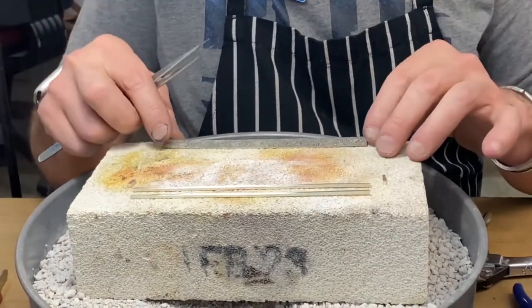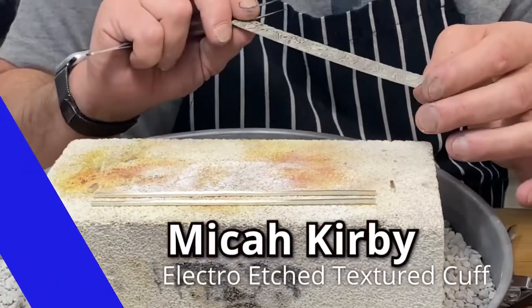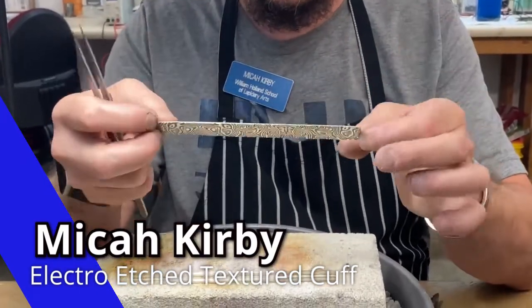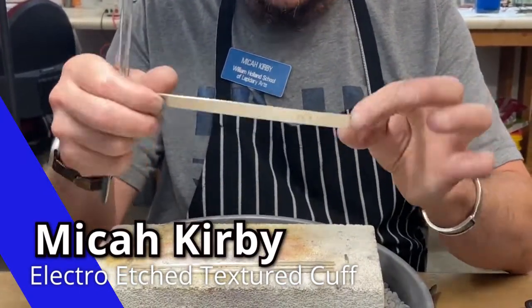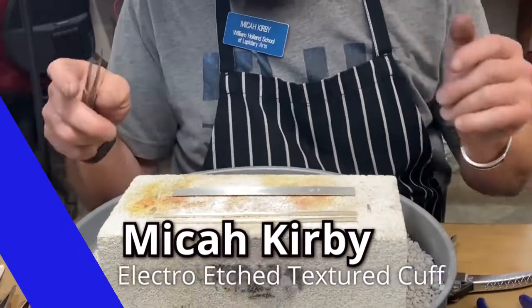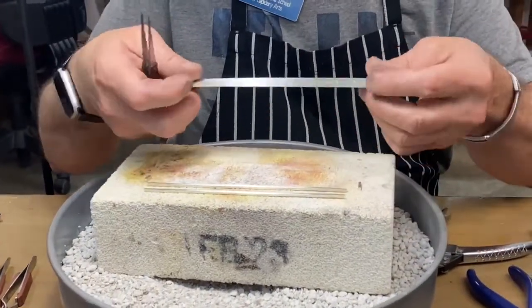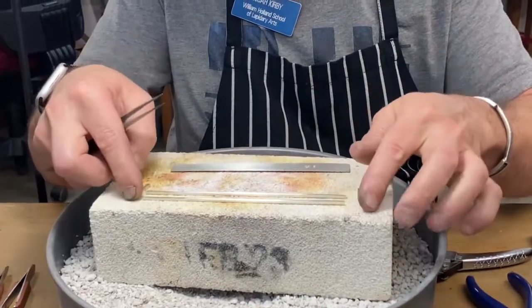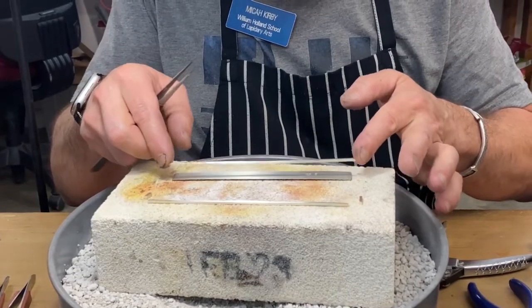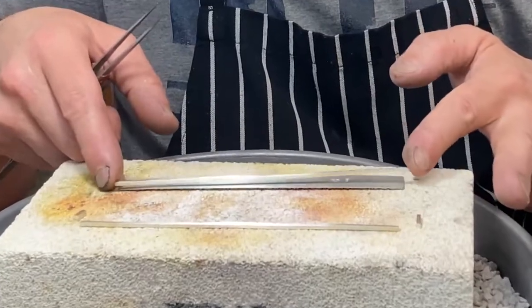If you've seen my YouTube video on electro etching, I've basically etched the front of this 20 gauge piece of sterling silver. This is what I'm going to use to fabricate my cuff. I've green scrubbed and made sure to clean off my metal nice and well so that the solder will want to flow and have some tooth to hold on to the metal.